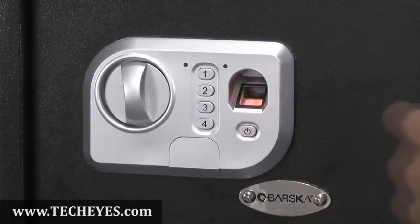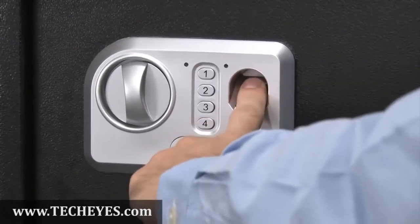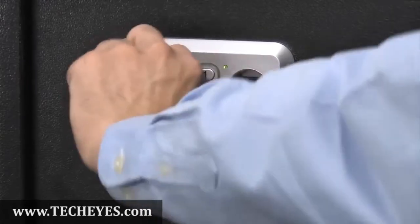To open the door with the fingerprint, press the confirmation key until the scanner illuminates red. Place the finger on the scanner until the illumination ceases. The green indicator light will flash and you will hear one beep indicating a successful scan. Turn the knob clockwise and you can now access the safe.